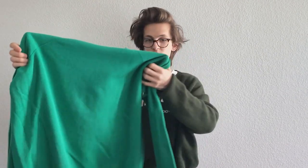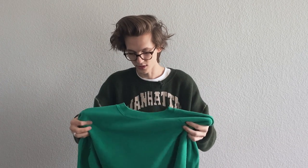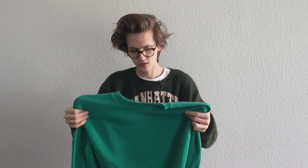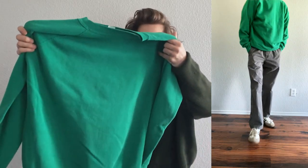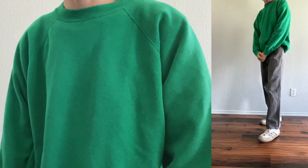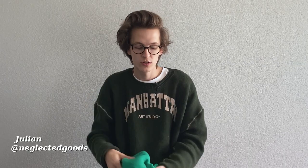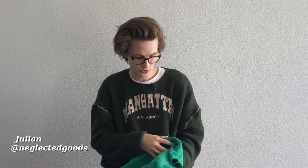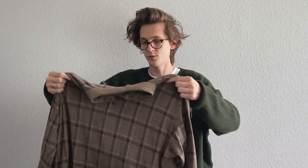This sweatshirt is super sweet — got it for ten dollars. It's probably 70s or 80s; the tag is completely worn out, you can't read it at all. It just has this really great color that I really like. I actually bought this sweatshirt at Lo-Fi at a pop-up — I'll put up the name of the seller, really nice guy. Got a really good deal on this vintage sweatshirt, definitely a cool cop for spring and summer.